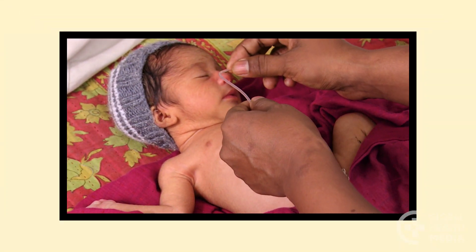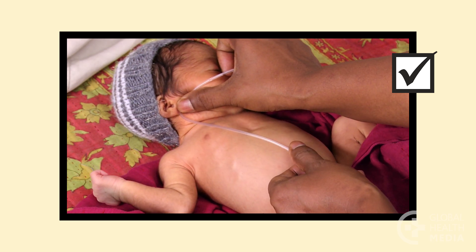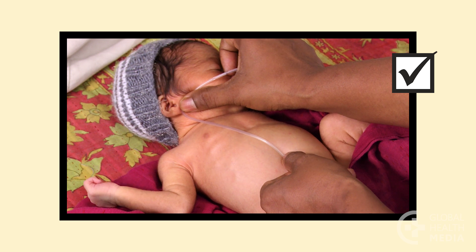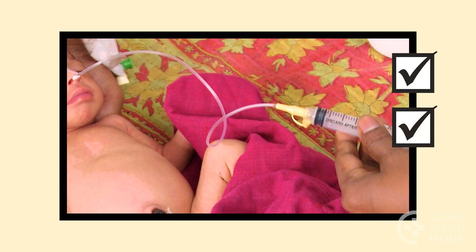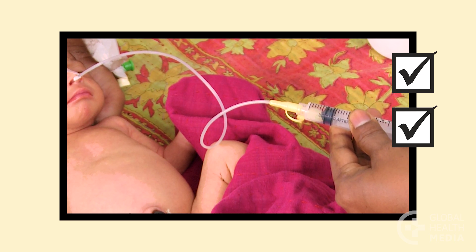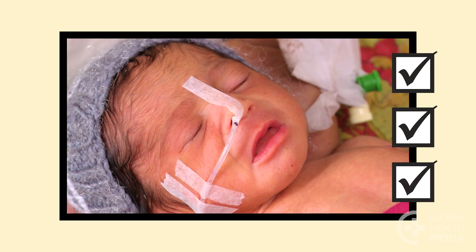Remember: measure the tube from nose to earlobe to a point halfway between the tip of the breastbone and the umbilicus. Confirm placement by pulling back on the syringe to find small amounts of digested milk or gastric fluid. Tape the tube securely, leaving the mark visible near the nose.